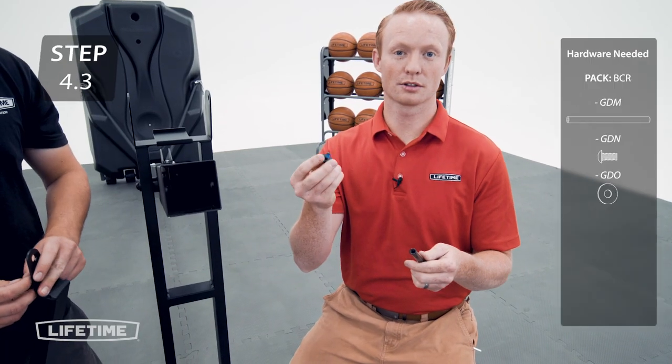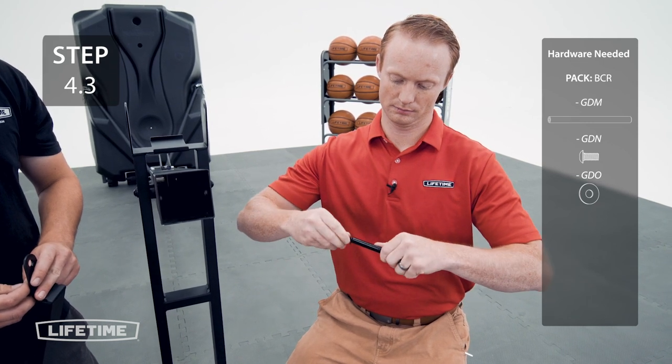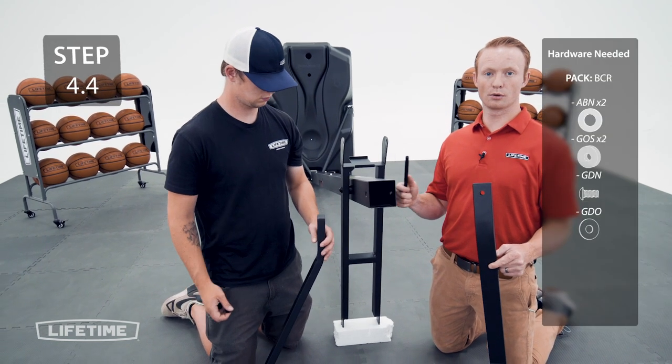Now add a bolt and washer to one end of the coupling pin. Now attach the upper extension arms to the pole with the hardware.